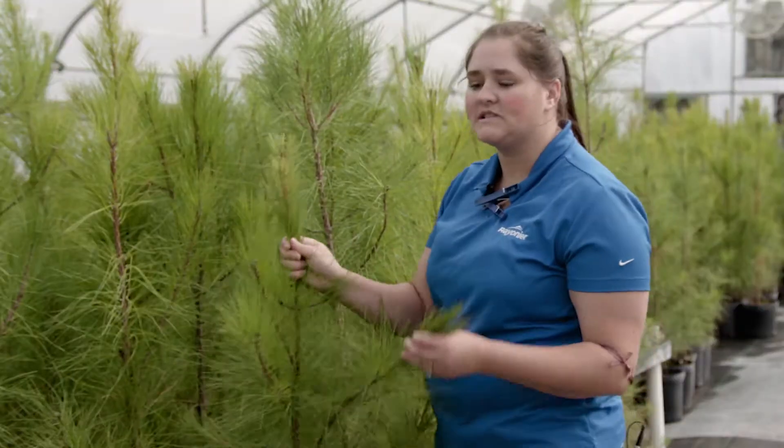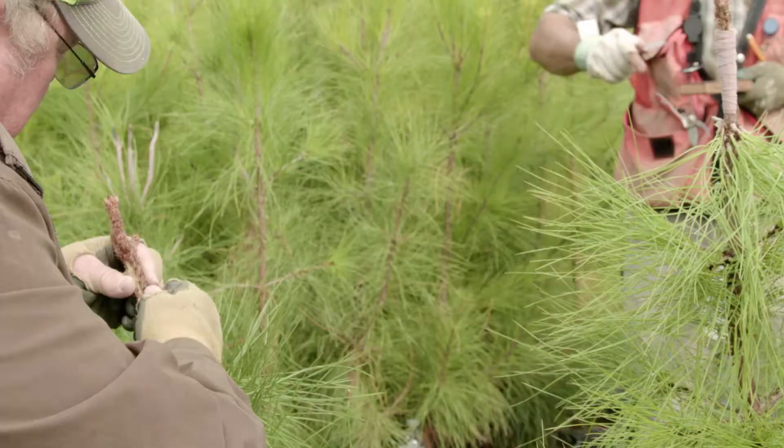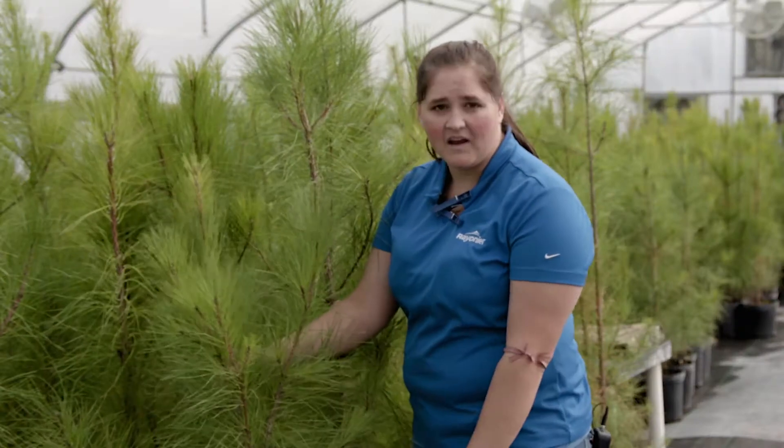These are loblolly trees. This is what's called a rootstock. It starts out as a seedling from a good family that tends to be disease resistant. We started it out in a pot and then we'll do some grafting onto this.